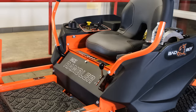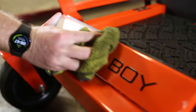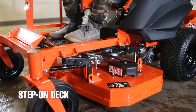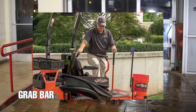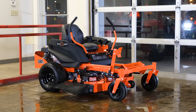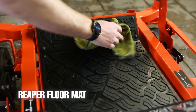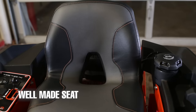Bad Boy has made the MZ Rambler with the user in mind, starting with the step-on deck, making it easier to get on and off the mower. You can also get an optional grab bar for a few extra dollars — it bolts directly onto the frame, giving the operator something to grab when getting on and off. When you step on the mower, you're greeted by a nice thick rubber mat made from Bad Boy's signature reaper tire material, which comes on their commercial mowers. The floorboard provides lots of grip and reduces vibration from the mowing deck.